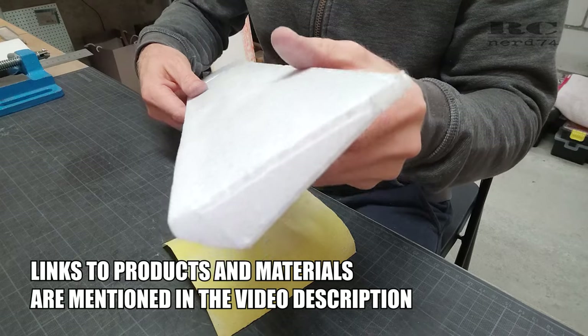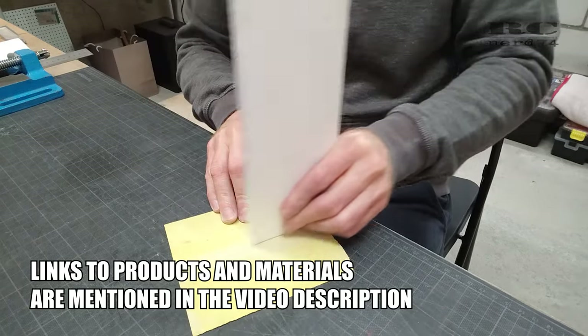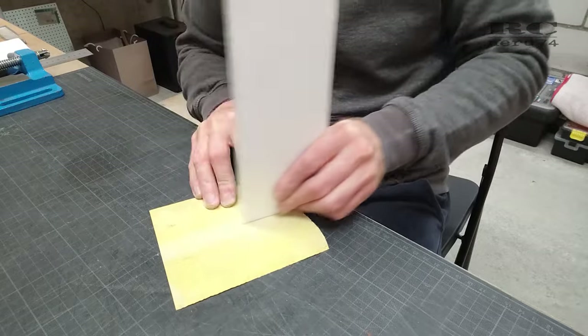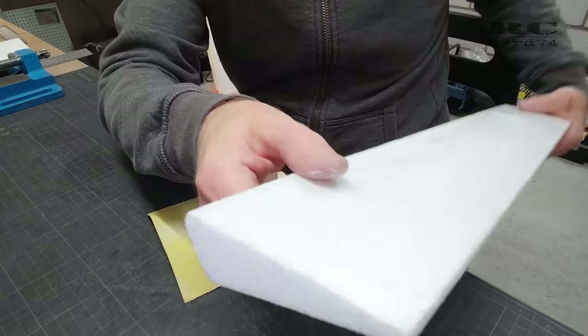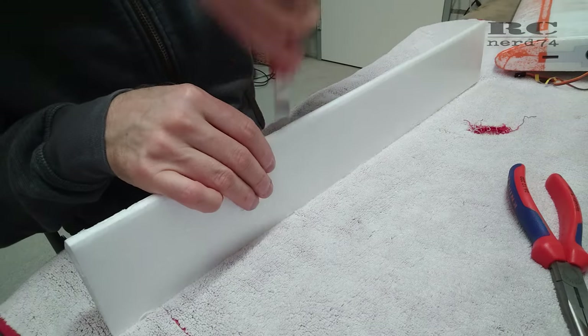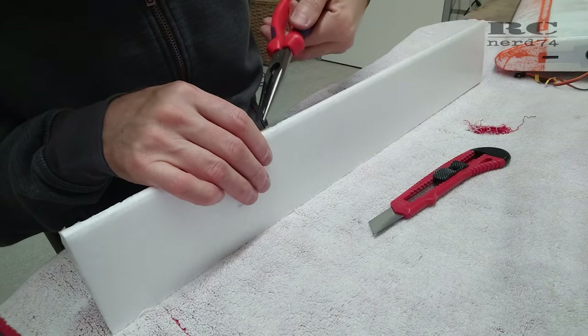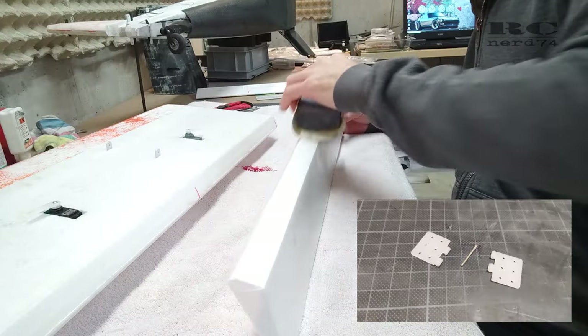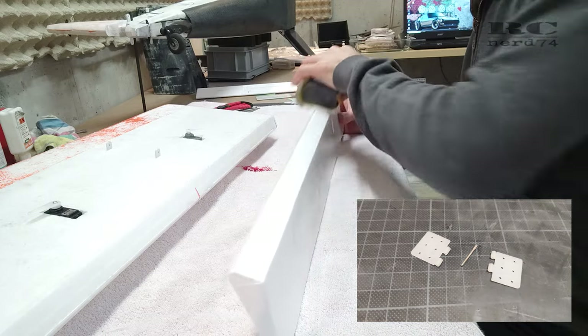The first steps on the ailerons was to sand off some uneven edges and sand the edges to a perfect 90-degree angle, as the stock shape wasn't that perfect. Then I removed all the stock hinges and cleaned the hinge edges to change the stock hinges to custom hinges, which work way better than the stock hinges.